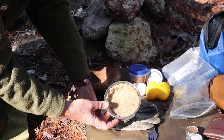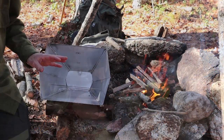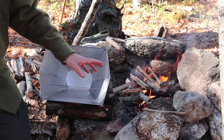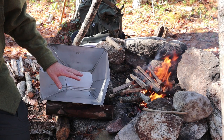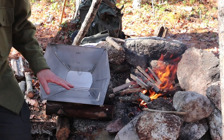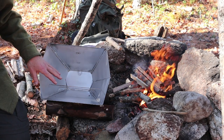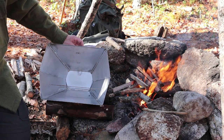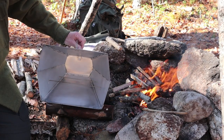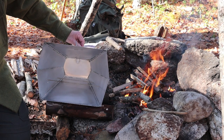My next step is to get the fire built back up and get the reflector oven in front of it, then put the crust in to bake. I'll show you me putting the reflector oven in front of the fire with the pie shell in. I have done some videos using my reflector oven before - I'll provide links at the end, or you can look through my channel to see how reflector ovens work.